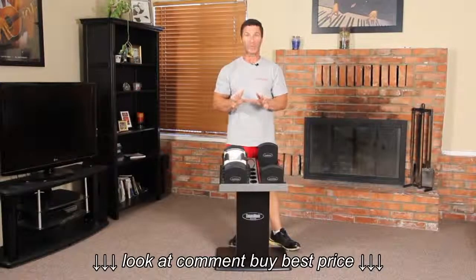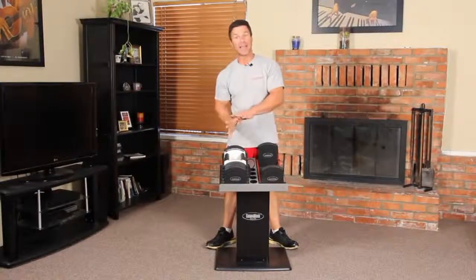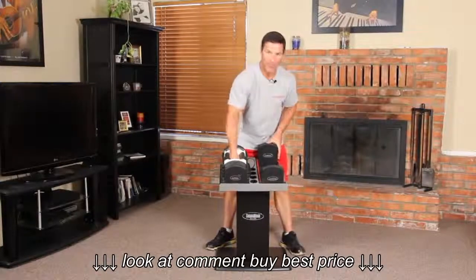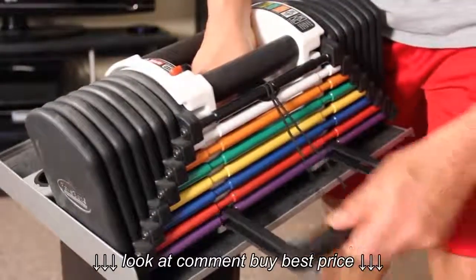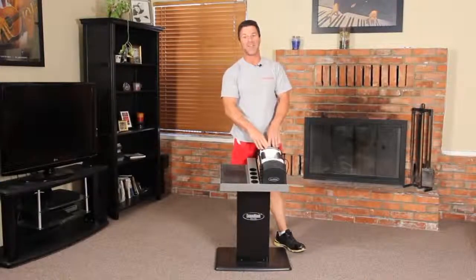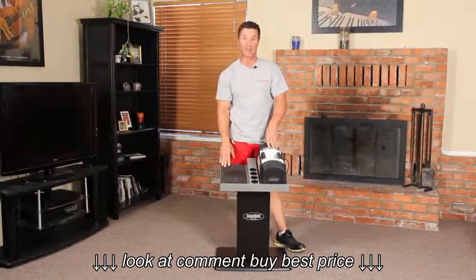From here, I take the Stage 2 70-pound kit and place it into the Stage 2 90-pound kit by lifting it up, sliding it in, pulling out the selector pin, and sliding it into the purple. I now have a set of 90-pound dumbbells in five-pound increments, which basically replaces 28 pairs of dumbbells.